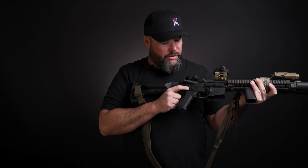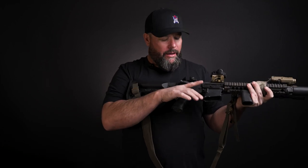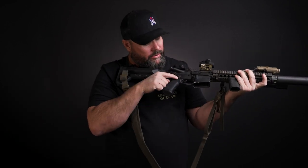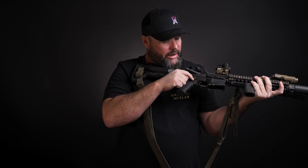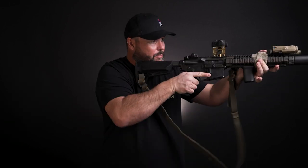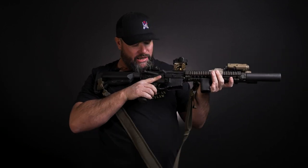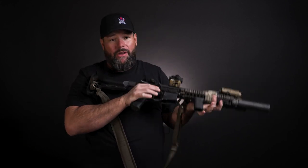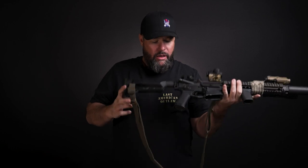A lot of times when you have an ambidextrous safety and you hold really high on the gun, it will hit your hand. Knight's has this little shaved-down section right here — it's never hit my hand once. But it still lets me brush my finger back to come off safety or put it back on. I really like that.